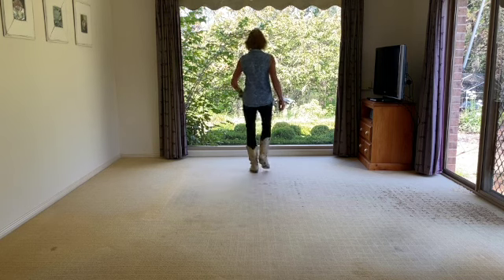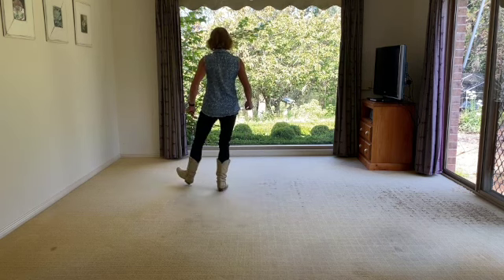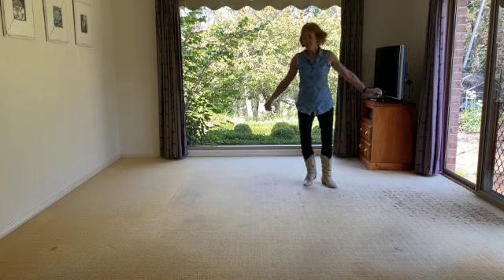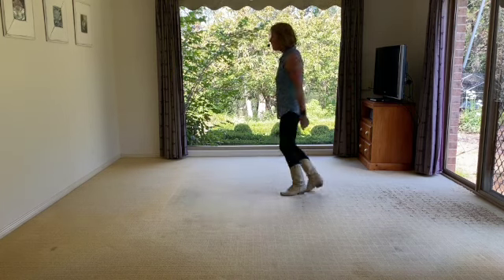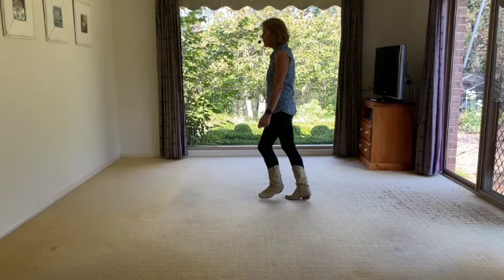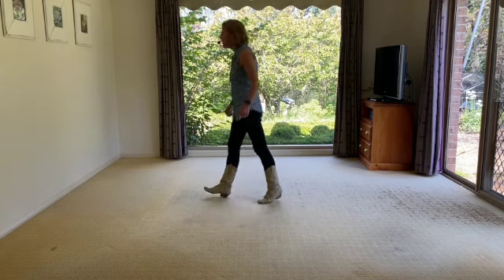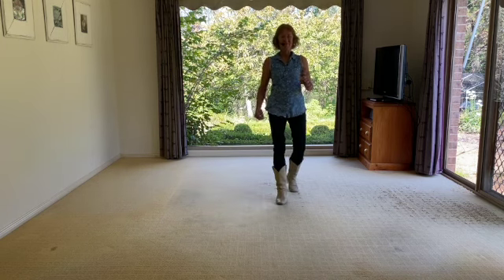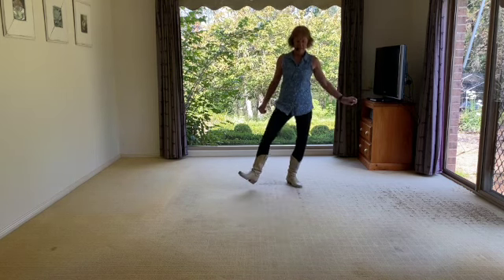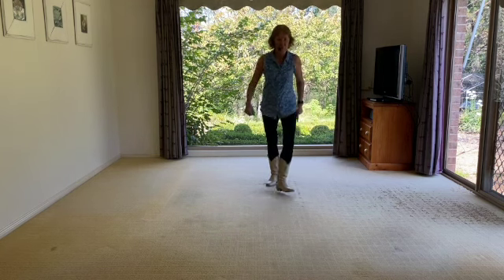Let's go. One, two, three, four, five... one, two, three — kick! Rocking. Jazz box. We're going to get it. Let's start.